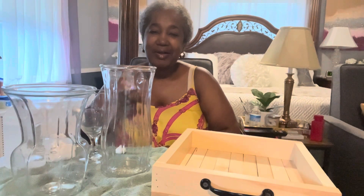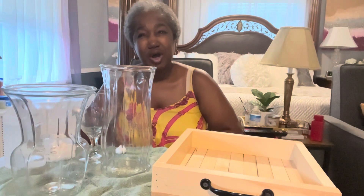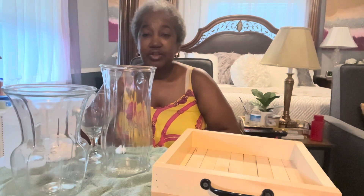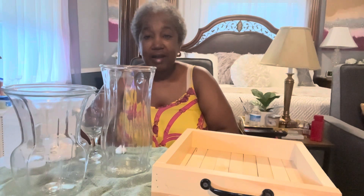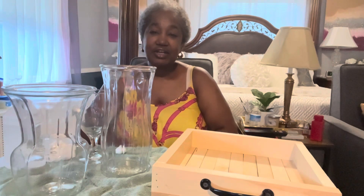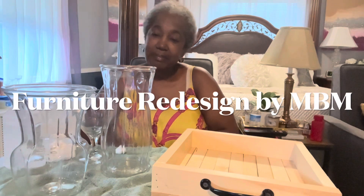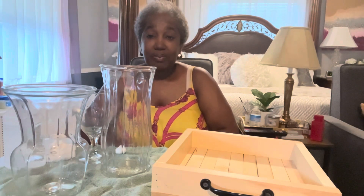Hey everyone, welcome back to Mary's Creative Decor. It's been close to a month since I recorded my last video. I've been out of town in Phoenix, Arizona with my daughter who has been a little bit under the weather. I didn't have my craft supplies down there, but I did do a mini makeover on her home. If you're interested in seeing that, you can visit my other channel, Furniture Redesign by MBM — I'll leave a link in the description box below.